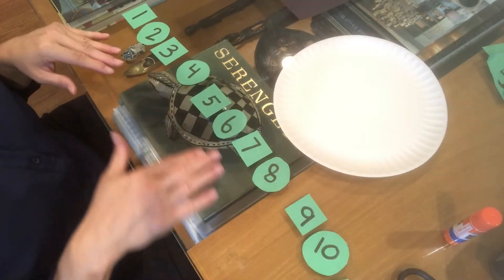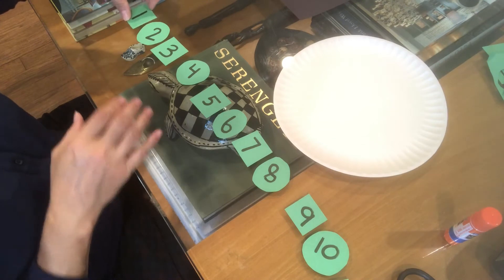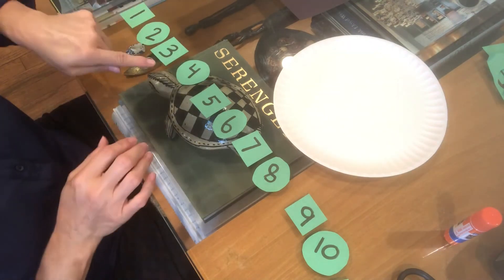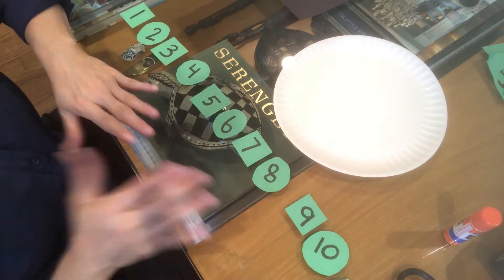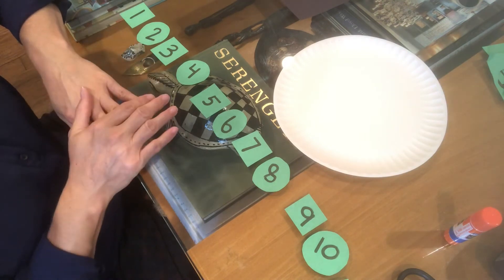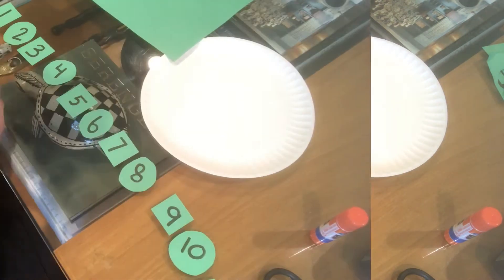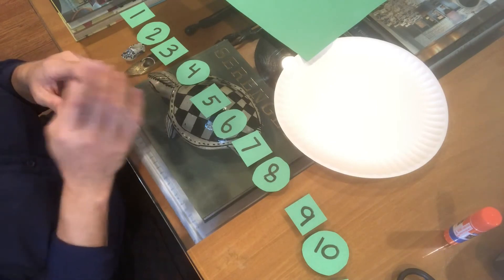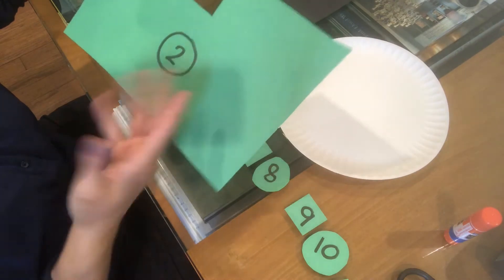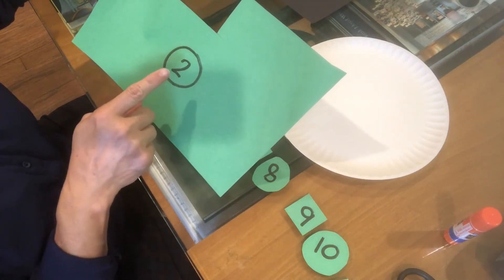I went ahead and cut out all my numbers, and I want you to notice the shapes I used. I decided to use a pattern — square, circle, square, circle. This is a great way to get some more math in. You can have patterns in different colors, different shapes, anything you want. It's also a great time for your child to practice their cutting skills. You can easily do this in different shapes and just have them cut around.